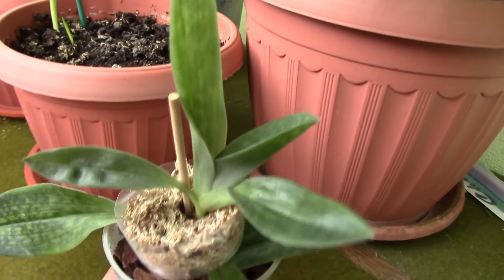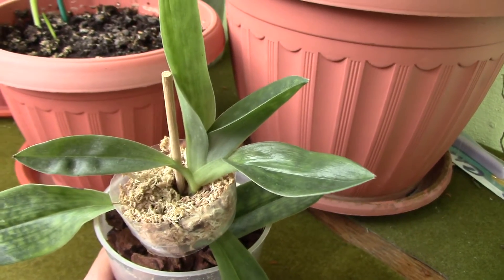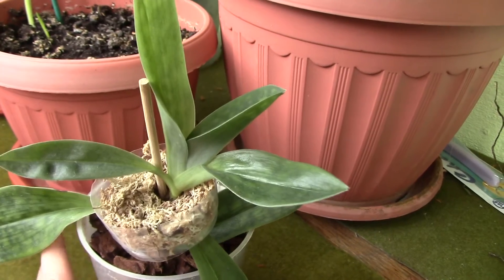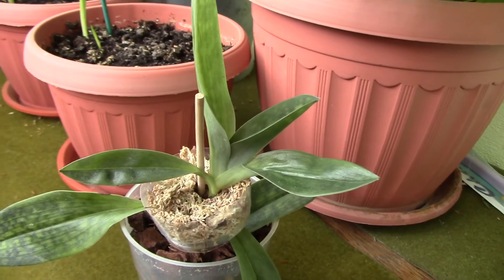Thank you for watching this update. This is more like a journal for me — I really want to see from time to time how my orchids are doing, because I see them every day and I don't really notice if they're growing or developing.